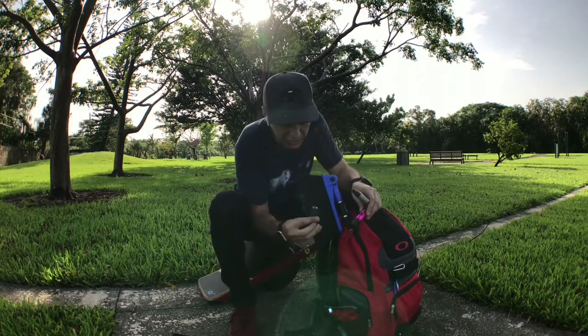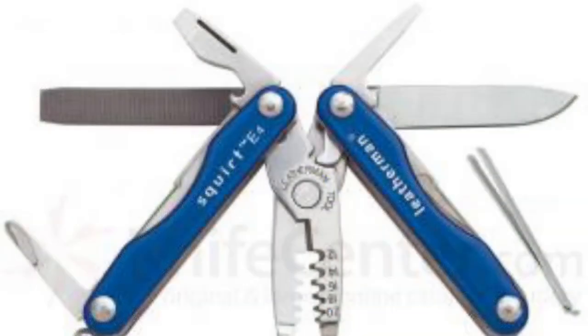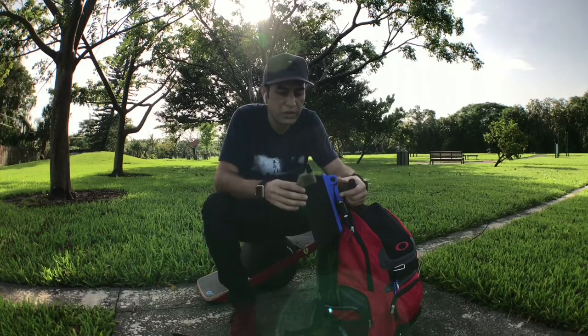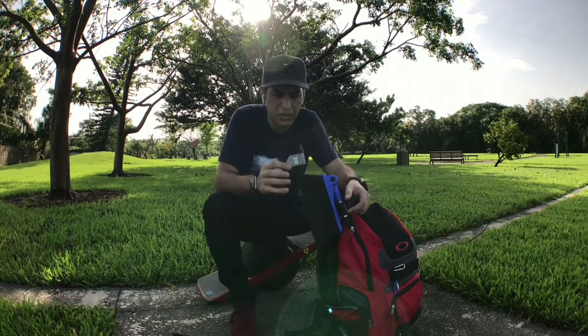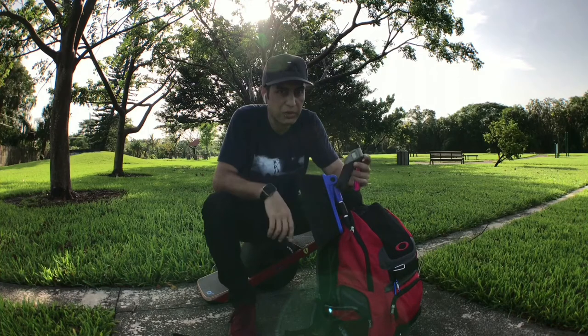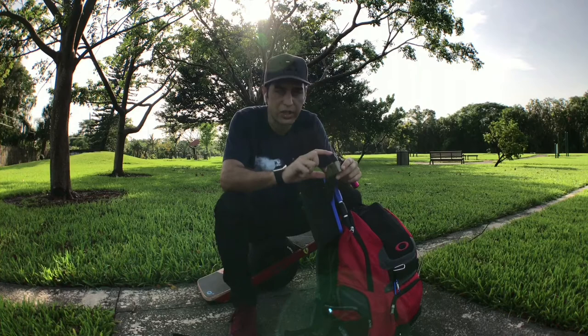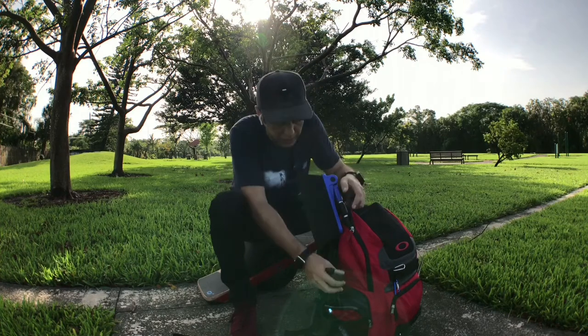Little Swiss army knife. Tire pressure gauge — this gauge is like 15 years old, I got it at Radio Shack. They still make this exact same one. I'd like to find one that's a lot smaller because this is all wasted space — I've taken it apart and it's tiny inside. If anybody finds a smaller one, let me know and I'll put it in the links.